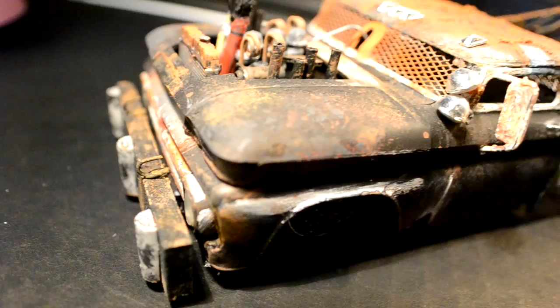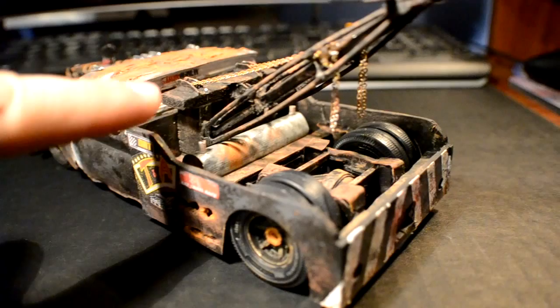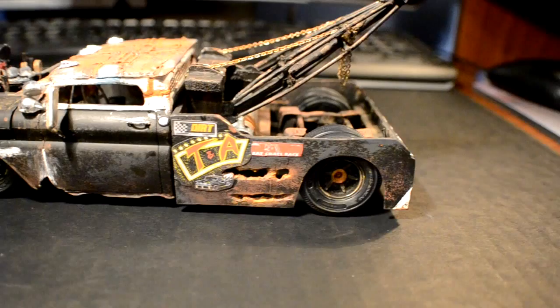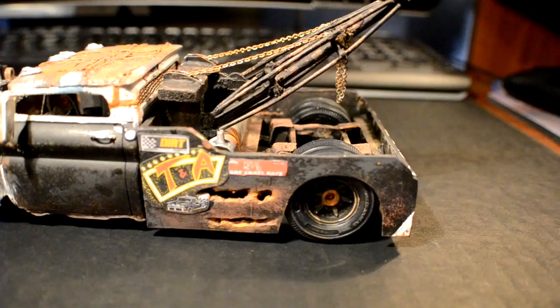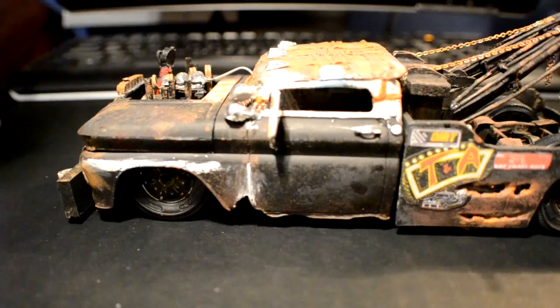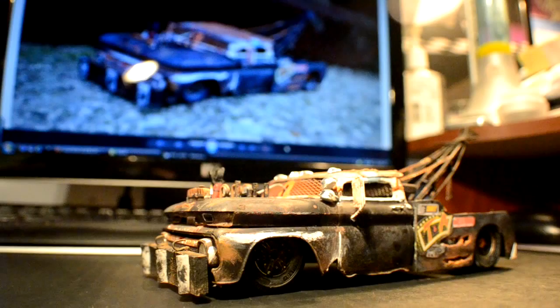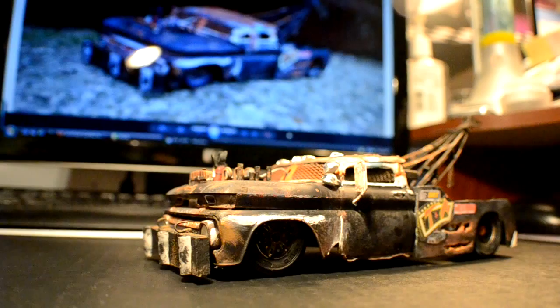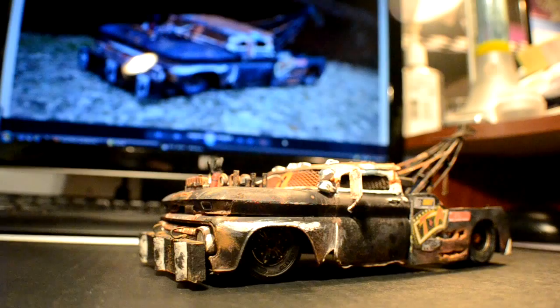The whole truck is painted with a base color of rattle can flat black, and from there I weathered it. The whole rear end is scratch built out of styrene — I took pictures, eyeballed it, drew it up on graph paper, cut it out, and it fit pretty good and looks almost exactly like the one-to-one truck. This has to be the most work I've ever done on a model, and I spent a few months over the course of about two summers building it. It came out way better than I expected, so I hope you enjoyed this — thanks for watching.